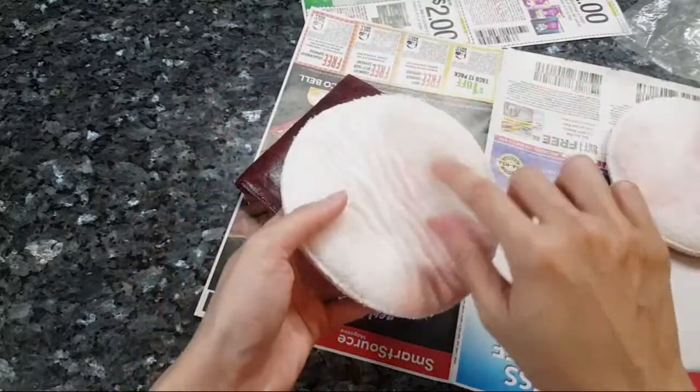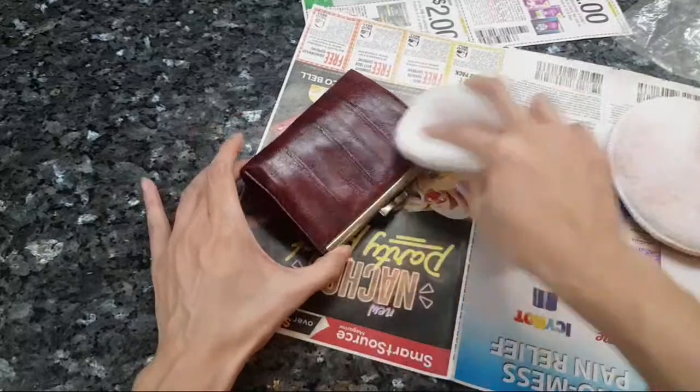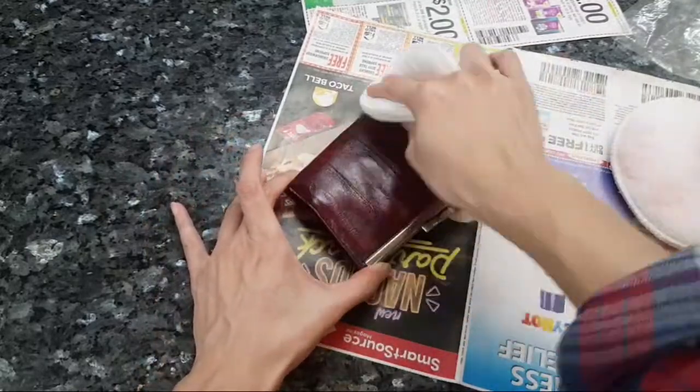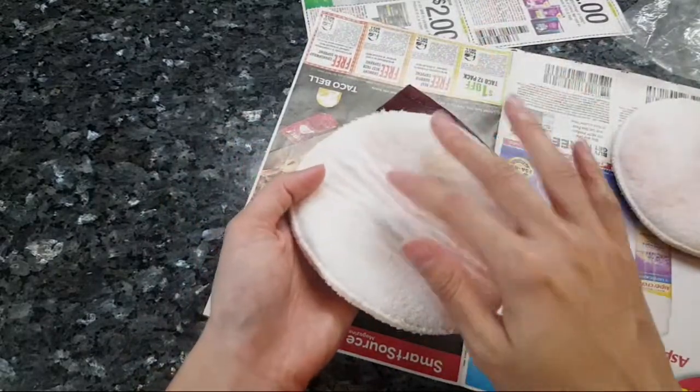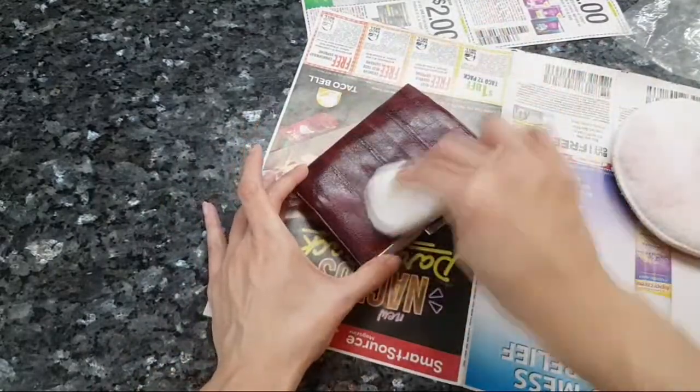I didn't put any conditioning spray on this side - I'm just trying to mop up the excess. The conditioning cream is where my fingers are right here.